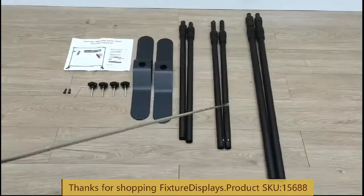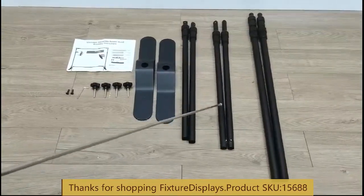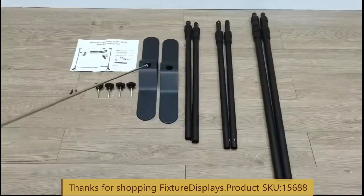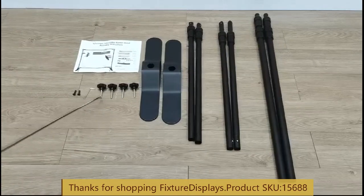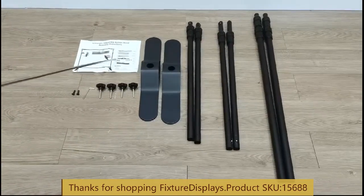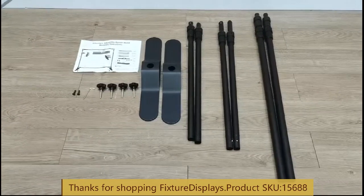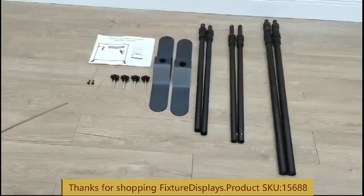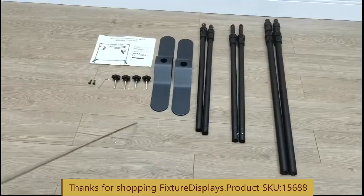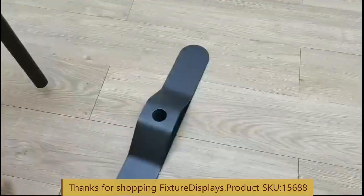It comes with all these parts: the upright poles, horizontal pole one and two, two bases, and hardware along with a manual. Certainly you won't need the manual if you wish to watch this video, but it is still beneficial to watch how other people assemble it.